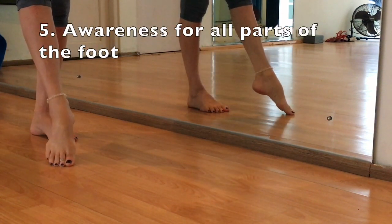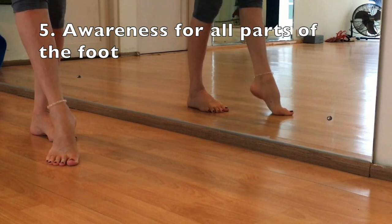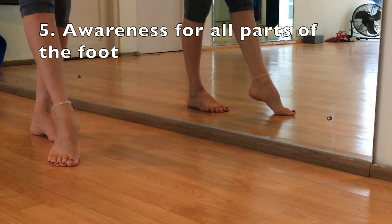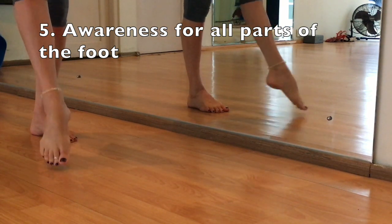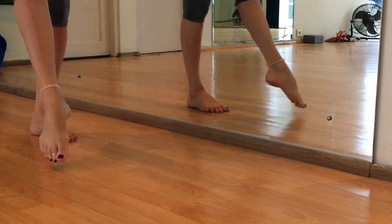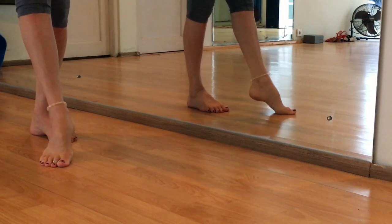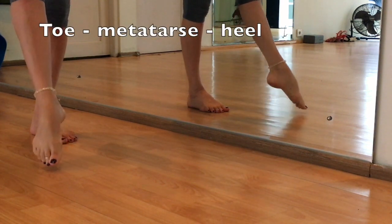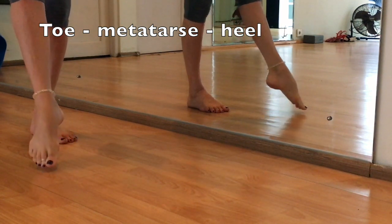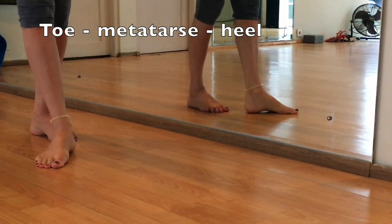We will build up awareness for all parts of our feet because our feet have many movements. To break down the movement in the video, I call it a toe-metatarse-heel, heel-metatarse-toe. That is an exercise to build up awareness so that you know the order of how your foot is moving in the walk. You start with the toe-metatarse-heel.